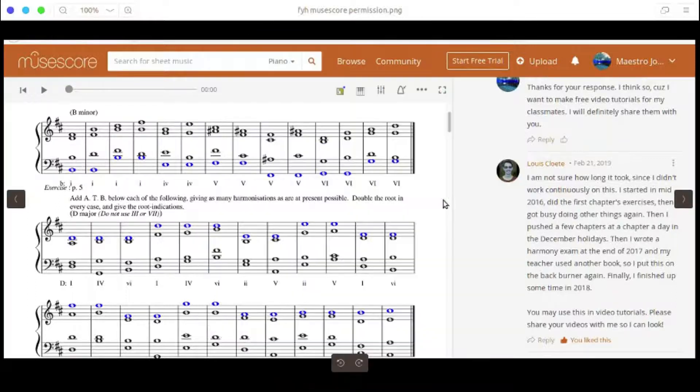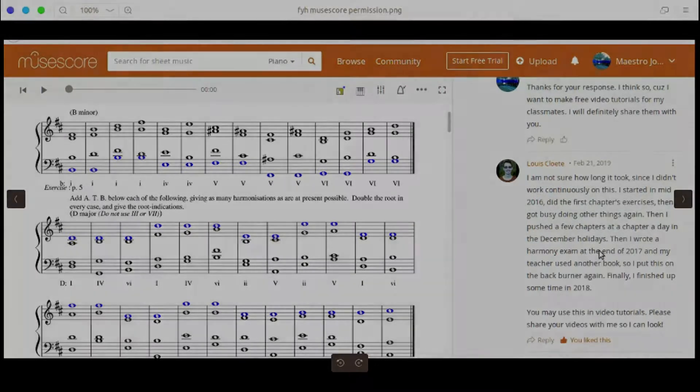He wrote the answers to all the questions in First Year Harmony. All the notes in red are the notes that are in the textbook, and all the notes in black are the notes that he added himself. I asked for permission, and he gave me permission to use his work in these videos. So we'll be using his examples and exercises to work out the exercises in the book so that we can save time.